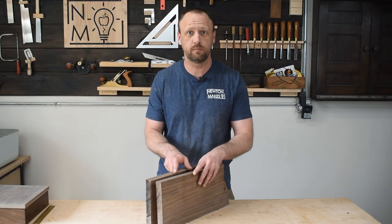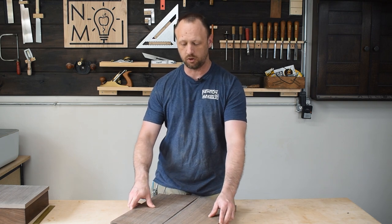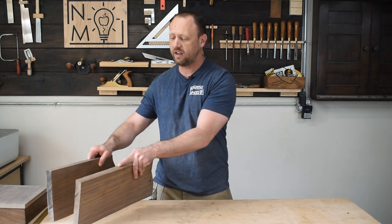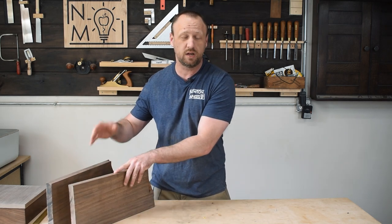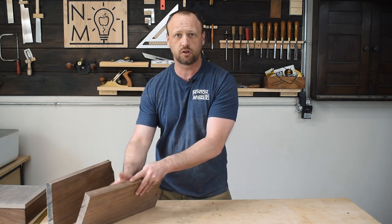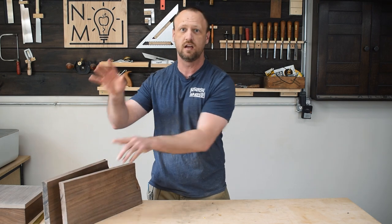I resawed this board in half, which is going to be the lid, and I think it's going to make for a really cool pattern, especially if I bookmatch it. That grain looks fantastic, but I am going to let these acclimate to the shop for a bit, because whenever you resaw something, especially thick wood, the inside moisture content might be a little bit different than the outside. So I want all of this to rest, and in the meantime I'm going to work on the body of the box.